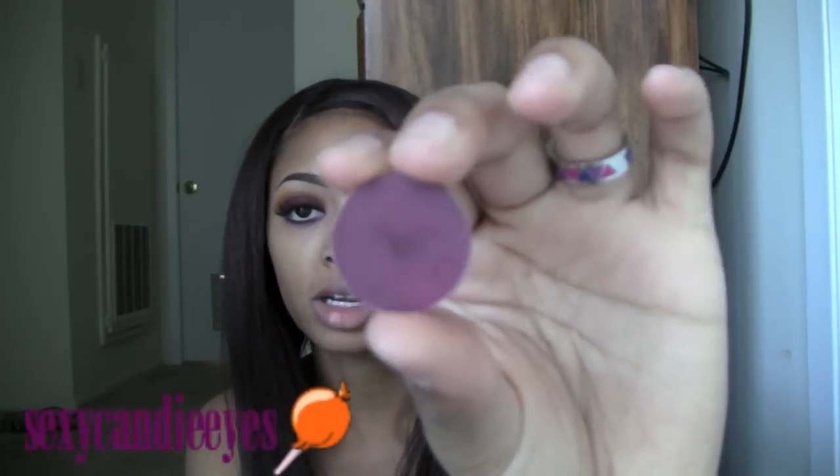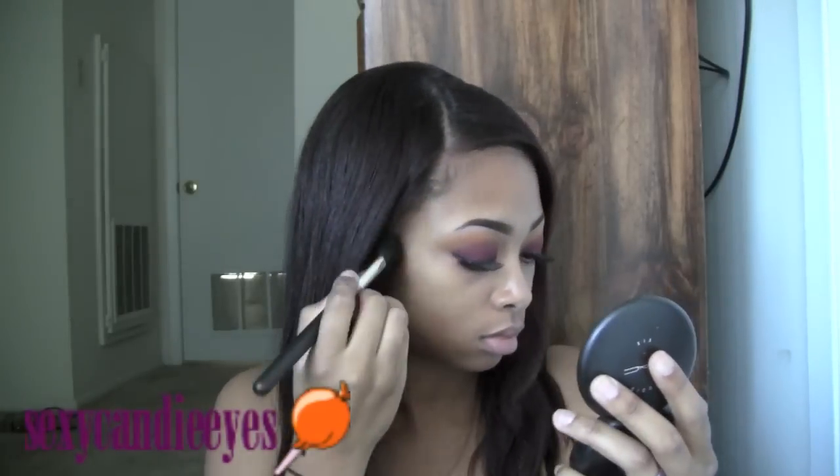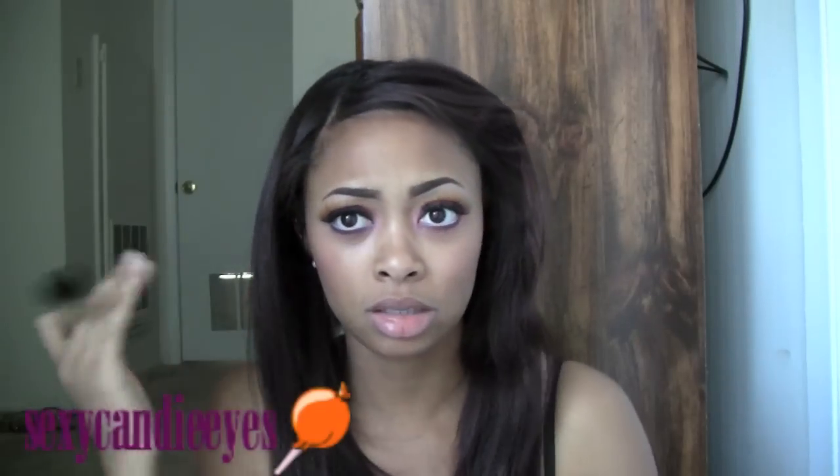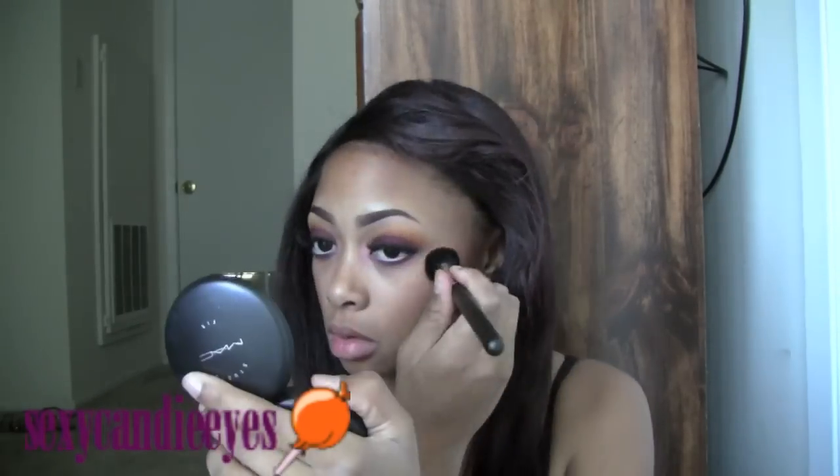For my contour, I'm going to use Deep Damson Eyeshadow — I'm not sure how this is going to work yet, but I'm going to try it. I'm going to use a 109 brush from MAC. As my blush, I'm going to use Bite of an Apple — this is from Venomous Villains, I think. And lastly, as my cheek highlight, I'm going in with Motif, the same color I used in my tear duct and inner corner. I'm using the same brush for all of these things on my cheeks.